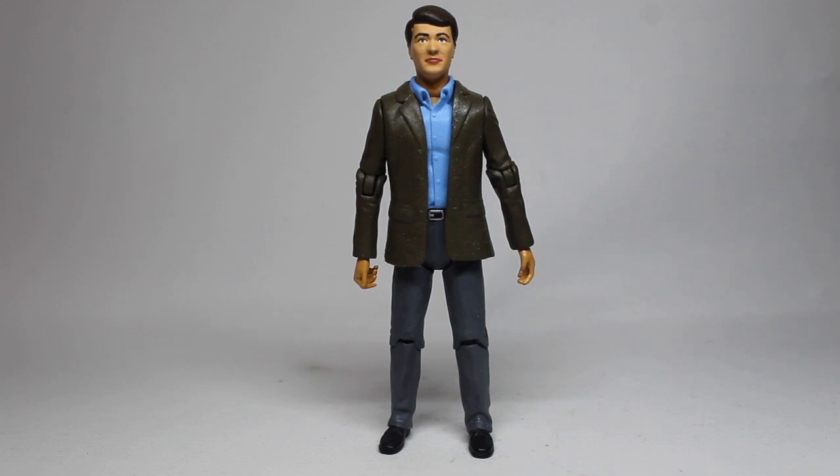That brings to a close another custom figure showcase. As always, I hope you all enjoyed this video — like, favourite, subscribe, share, it really helps me out a lot. Be sure to check the link to my Patreon below — I'm doing my very first figure animation and you can get involved, with exclusive content and rewards. Finding my Patreon in any way means the world to me, so thank you all — I salute you and I will see you with another video very soon.